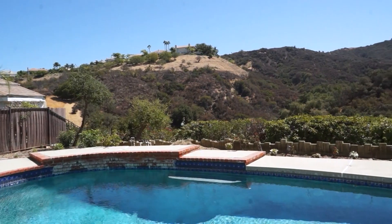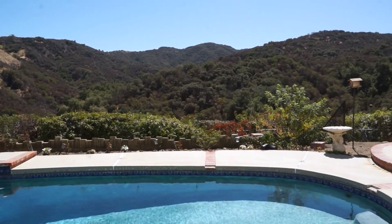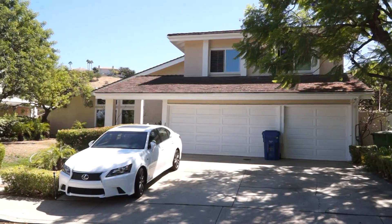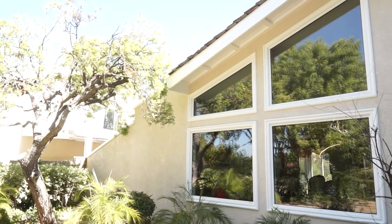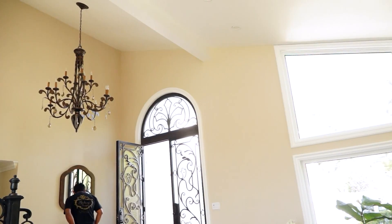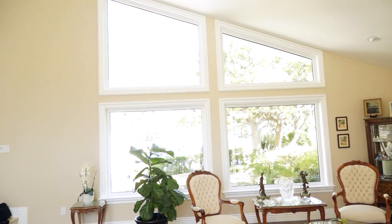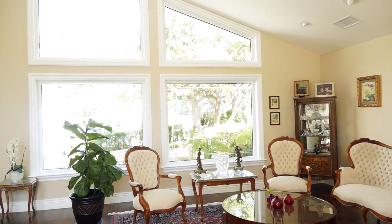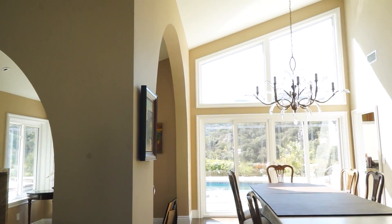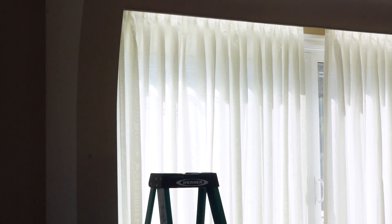A lot of you have triangle windows. In this particular home we were faced with plenty of them — we had them in the living room and in the dining room. In that room we had a challenge: our client was getting a lot of direct sunlight, so we offered the self-line shears, which take care of privacy and direct sunlight at the same time.